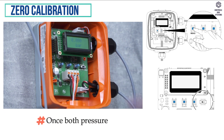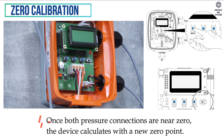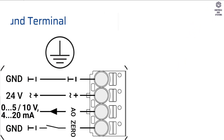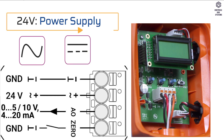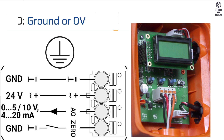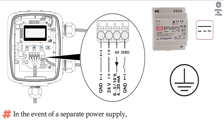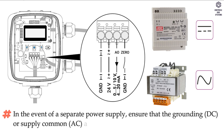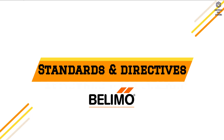Wiring connection: once both pressure connections are near zero, the device calculates a new zero point. GND means ground terminal. 24V means 24V AC power supply. AO means analog output. GND is ground or zero volt. In the event of a separate power supply, ensure that the grounding — DC, or supply common — AC, are connected from the sensor, the controller, and the power supply.